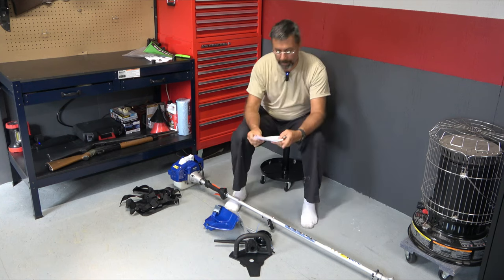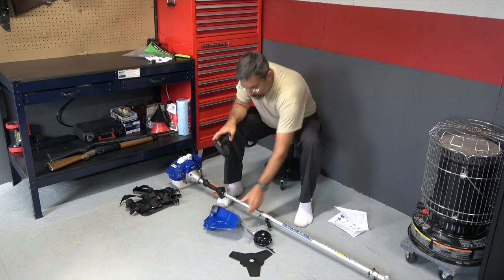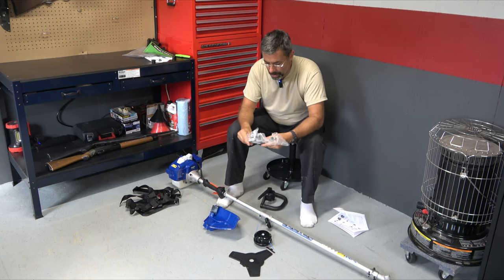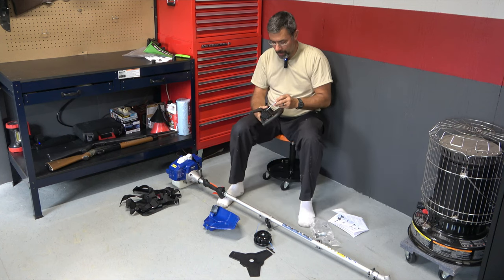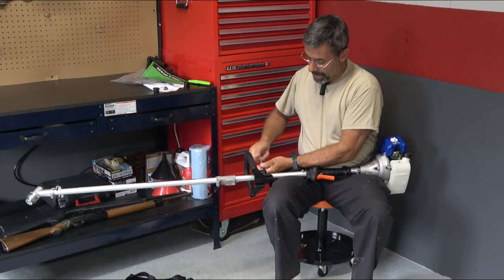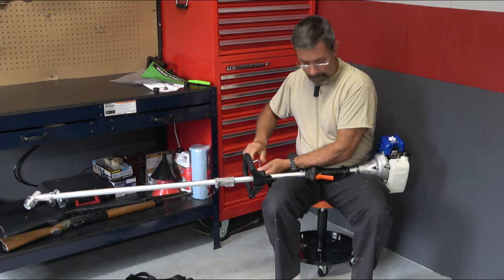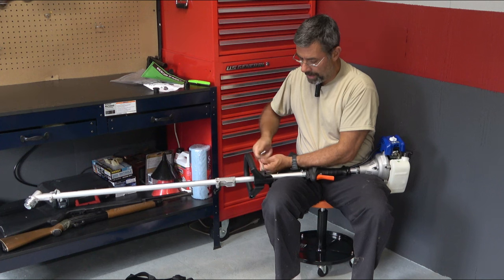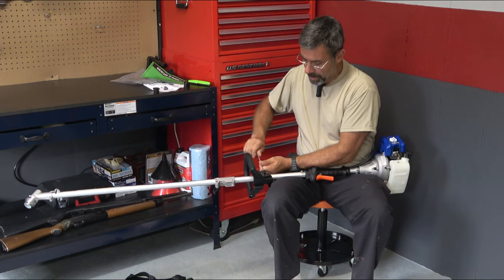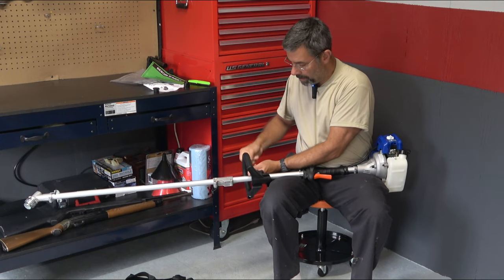Step two: attach the handle. It does come with some tools — I'll use the tools that came with it to show assembly. One thing I really like about it is there's a huge rubber grommet that goes in between these two halves. That takes a lot of the vibration out of the handle, which means you won't get worn out quite as quickly. I like that a lot. This handle is also very heavily padded, far more so than the Husqvarna was.